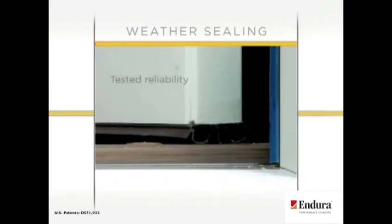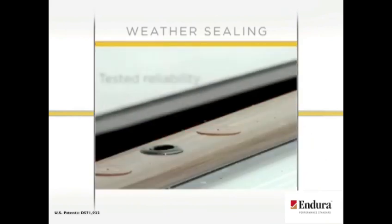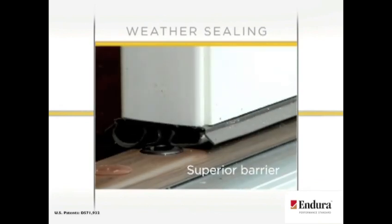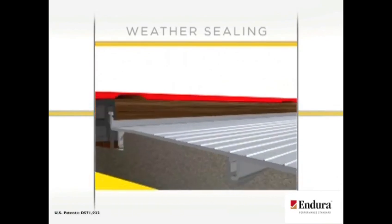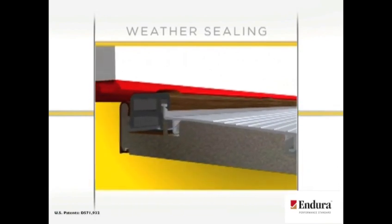The tested reliability of Endura's dual bulb door bottoms offers a superior barrier against air and water. The hardy material used in this leading-edge bulb design allows the door bottom to retain its shape and maintain tight contact with the seal cap.